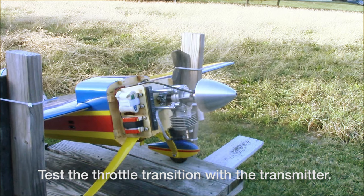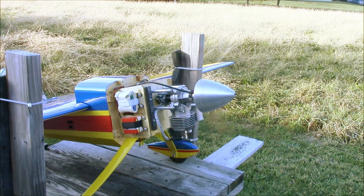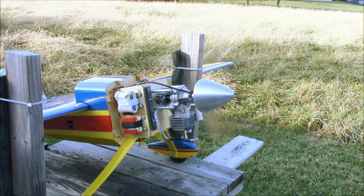Confirm you can stop the engine by lowering the trim on your throttle channel. If you can't, turn off the ignition switch and make the necessary changes to your throttle.